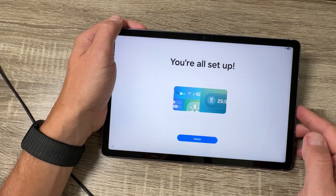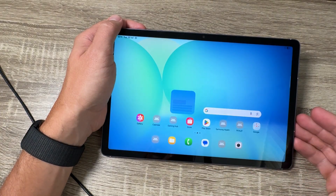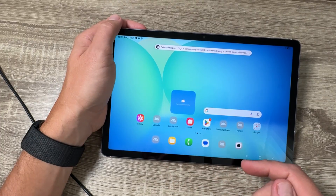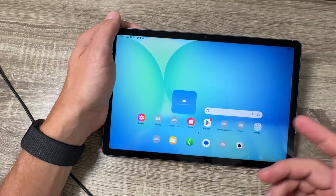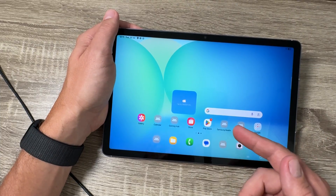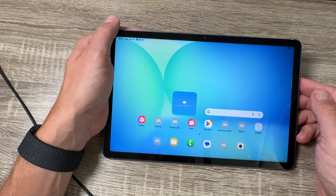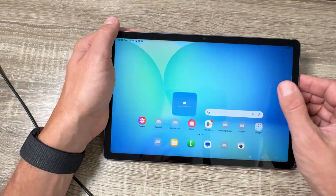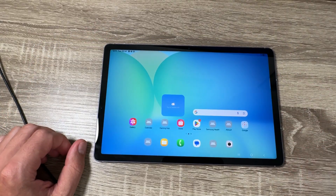Now you are all set up — just tap Home and that's all. Here we have some inactive icons, but after you connect to your Wi-Fi network, these apps will become active and you will be able to use them. This was my tutorial for today. I hope it was useful for you — see you in the next one, have a nice day!